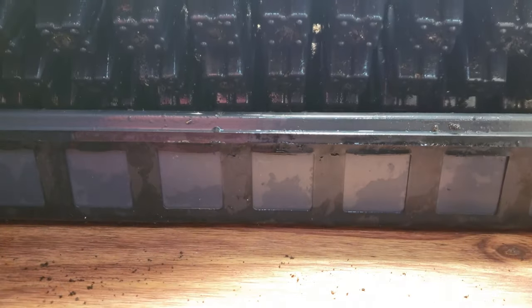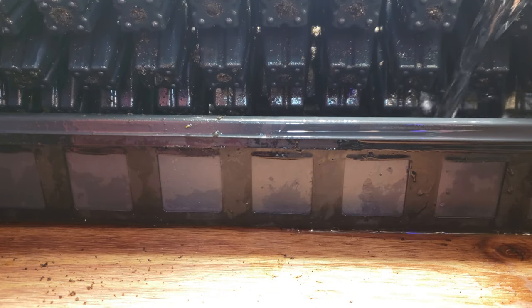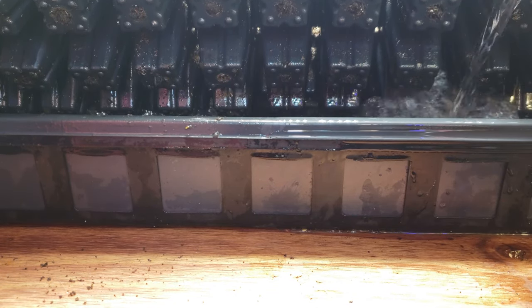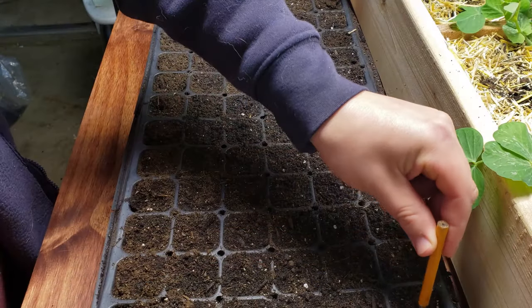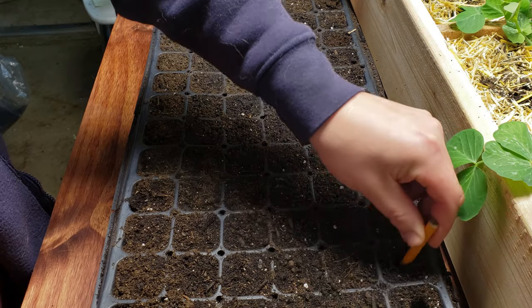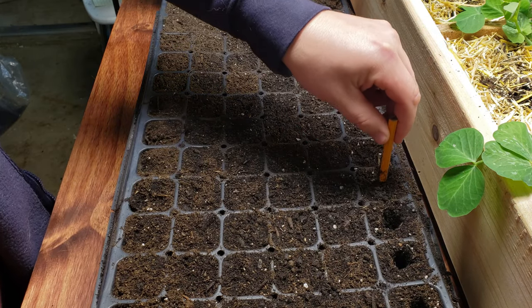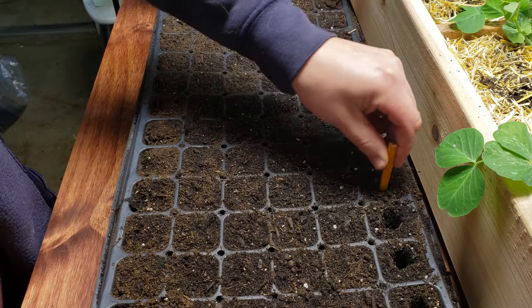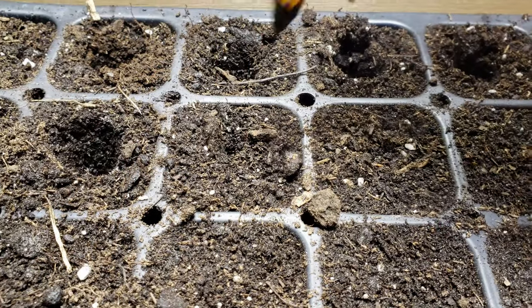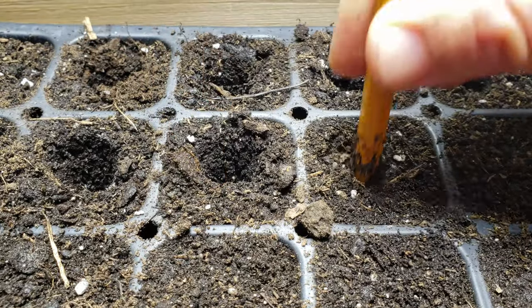Water these guys from the bottom with about two liters of warm water and let it sit for around two hours. Once your tray has absorbed all the water, take a pencil or similar instrument and begin to make medium-sized holes in the center of each cell. Soaking up the tray previously allows the soil to keep its structure, otherwise this step would be impossible.